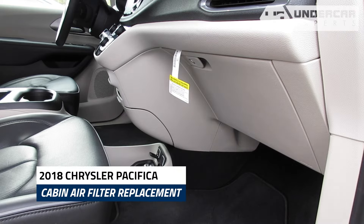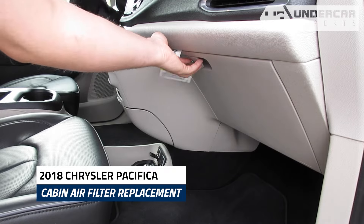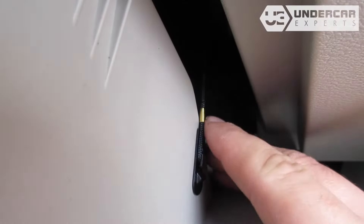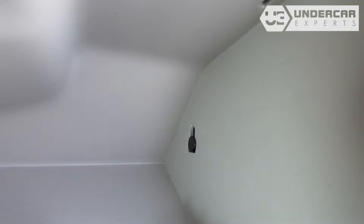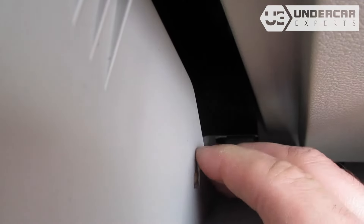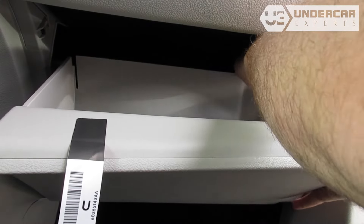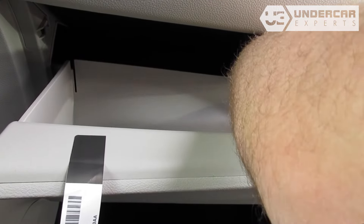The cabin filter is located behind the glove box. Open the glove box and remove the dampener cord. Then push in on the sides of the glove box to release the stops and lower the glove box.